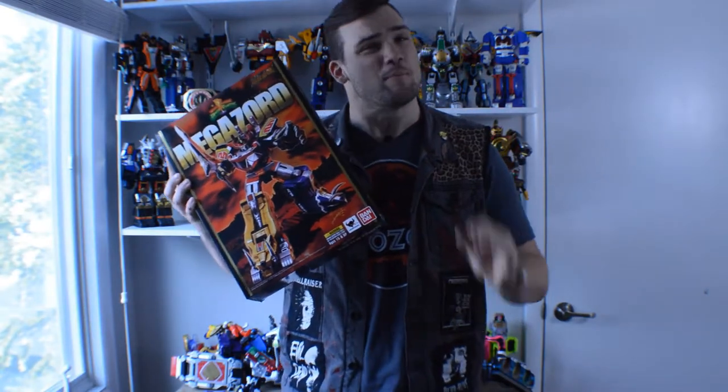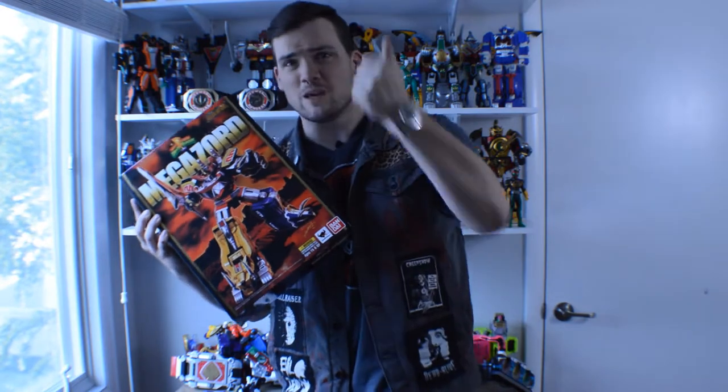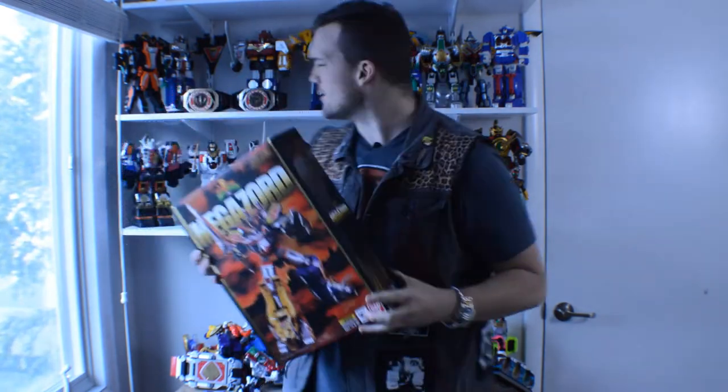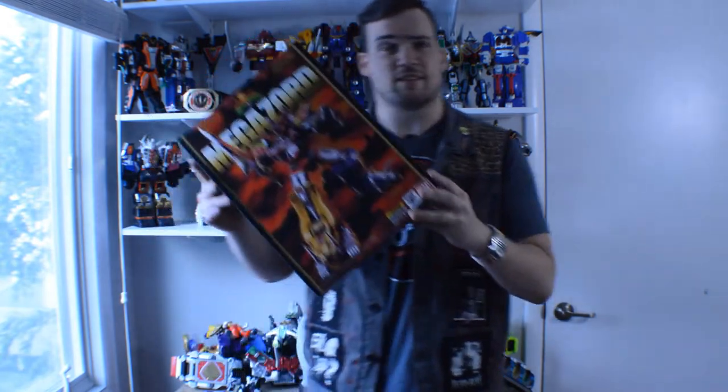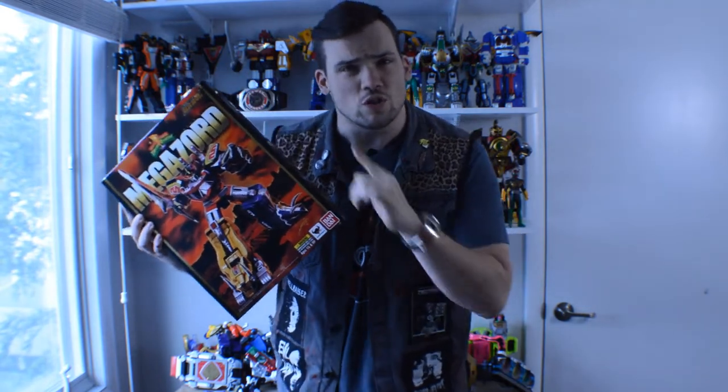Those of you tuning in might have heard of Bandai's legacy line they're putting out. They're doing Megazords, they're doing figures of the Rangers, they're doing roleplay items like Morphers. But this is not the Bandai legacy line — this is the Bandai Tamashii Nations Soul of Chogokin.